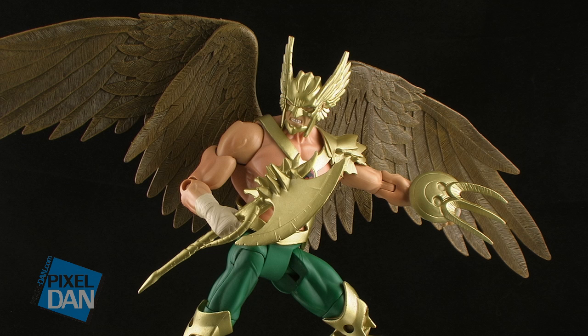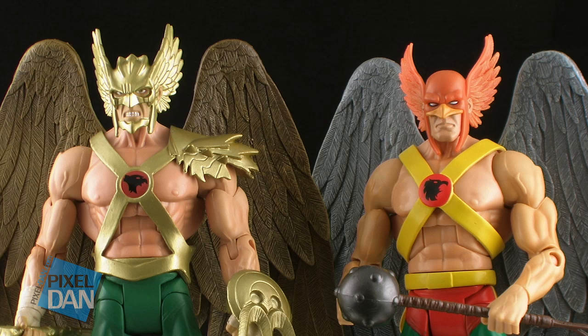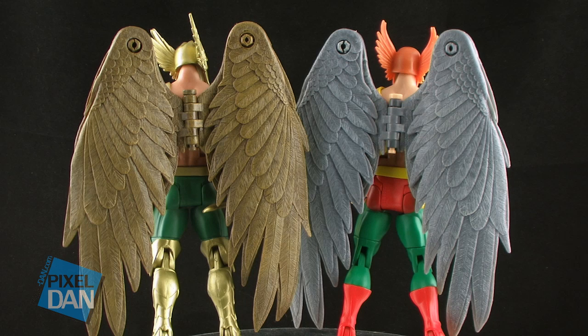It's comparison time! Here's the New 52 Hawkman standing alongside one of the other releases from the DC Universe Classics line that is based more on his classic comic book appearance. This way you can really see the difference in the designs and the sculpts between the two figures.